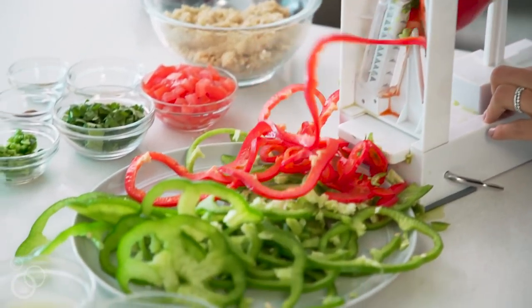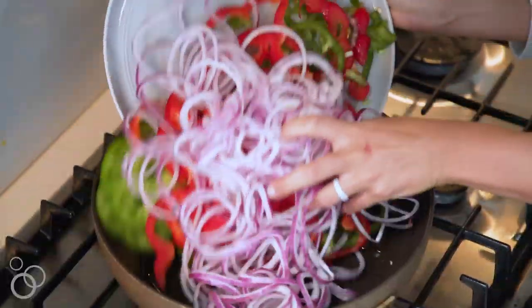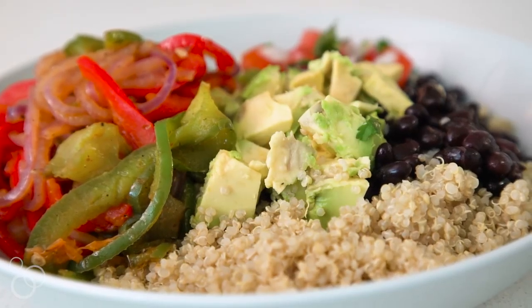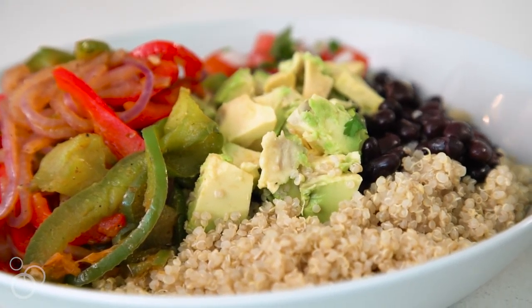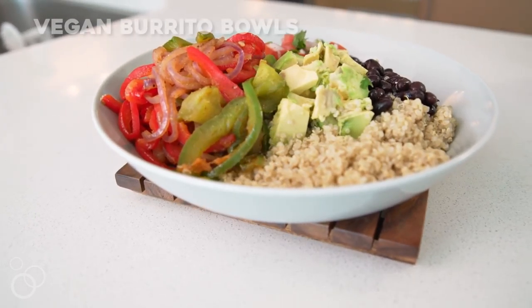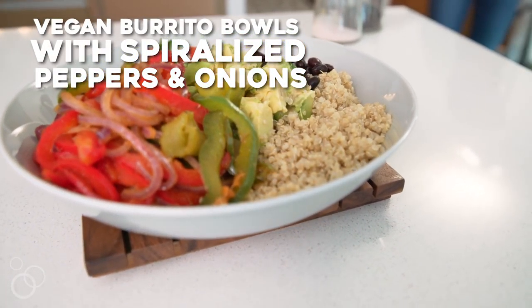Hi, it's Ali from Inspiralized and today we're in my kitchen making my vegan burrito bowls with spiralized peppers and onions. If you've never spiralized a pepper and onion before, prepare to be wowed. It's an easy way to prepare these classic veggies and for this burrito bowl we have all the good Mexican flavors in there. It's one of my favorite weeknight meals to make because it's so easy and it saves well, so you can have those leftovers for lunch the next day.